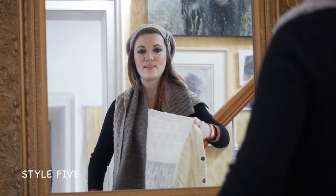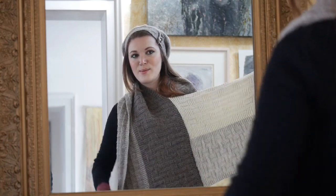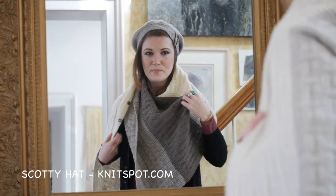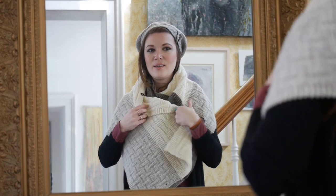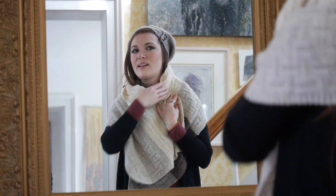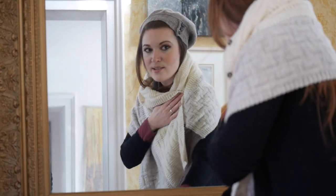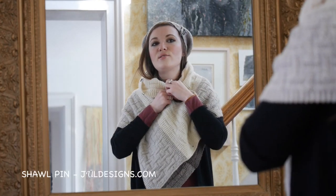For this next look, I want the point to be in the front. We've brought the point to the front, and I'm wrapping it around me bandit style. This would be great to keep you really cozy — you can wear it underneath a coat. And you've even got like an instant cowl here to keep your neck warm. Then just to go ahead and keep that closed, I'm going to insert my shawl pin again.